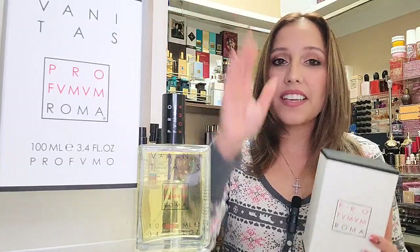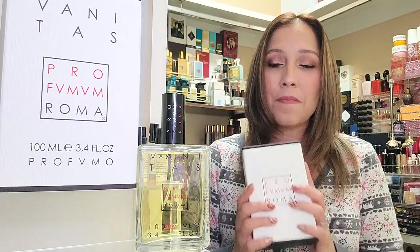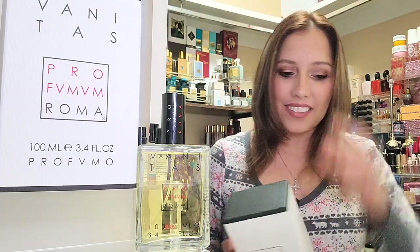Parfumum Roma has really nice luxe packaging. It does have a little sleeve here for the fragrance, and then of course we have our box here. I'm going to show you how it comes packaged. The fragrance itself is a 2008 release and it is an amber vanilla fragrance. We'll get into the notes and all that in a minute, but let's open the box.